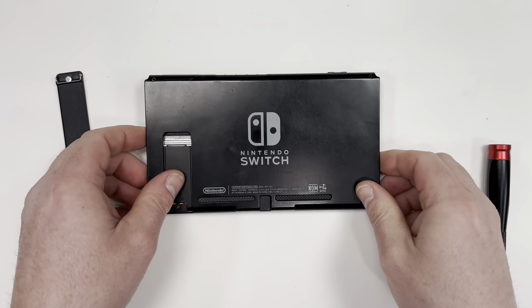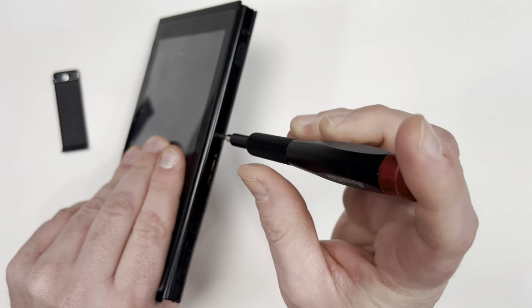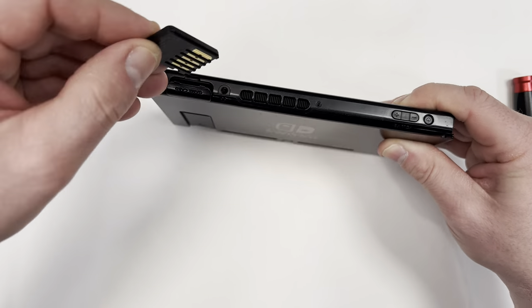Now before you start the repair, make sure your Switch is completely powered off and don't forget to take out the SD card or any games like I almost did.